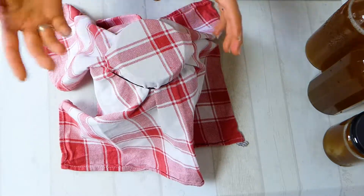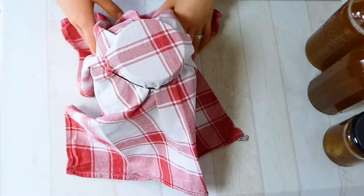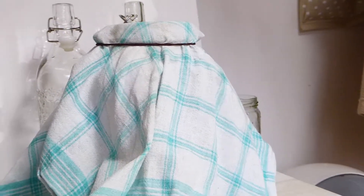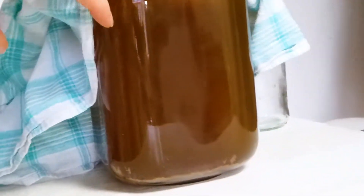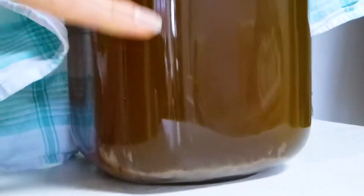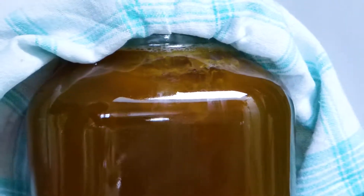Kombucha is really nice with your meals. Because of the sourness and tanginess, and the combination of bacteria and yeast, it's nice to have it with your meals as it helps a little bit in digestion. Water kefir, on the other hand, I wouldn't suggest using during meals — it's better to use apart from meals, because otherwise you can get easily bloated from the water kefir.